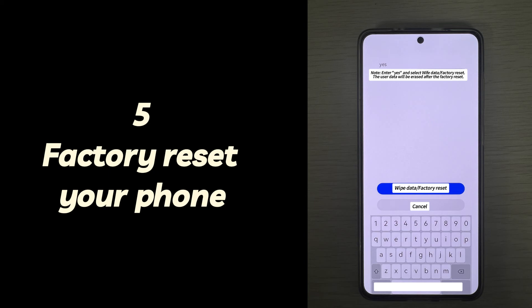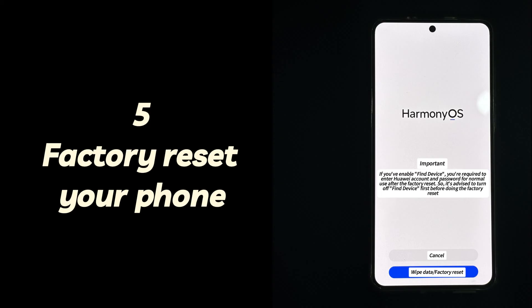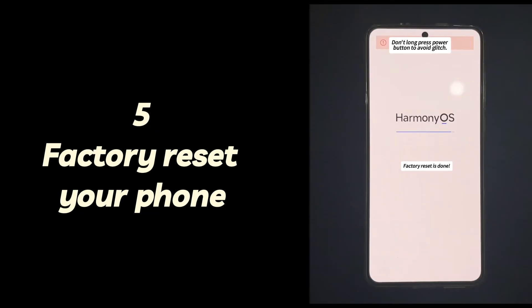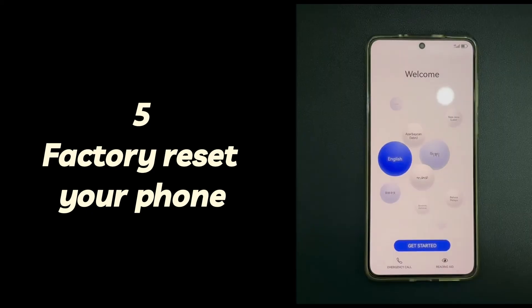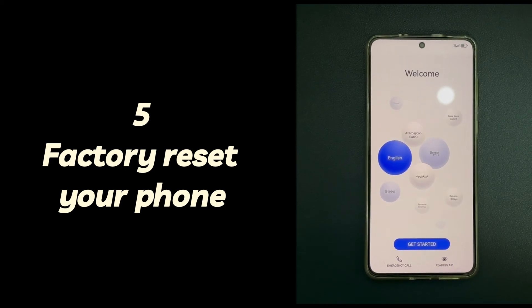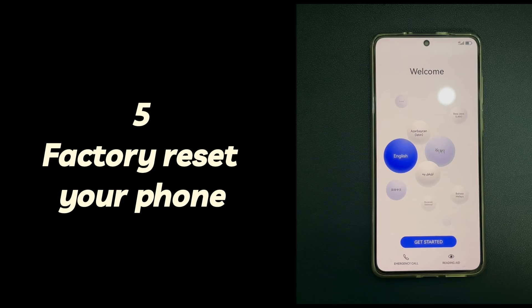If you are using a Huawei or Honor phone, press and hold the power button and volume up button at the same time until the Huawei logo appears. Then use the volume buttons to navigate to the wipe data/factory reset option and select it using the power button. Next, select yes. Once the reset process is complete, your Android phone will restart and power on by itself, and the issue of it not turning on while only vibrating will no longer exist.